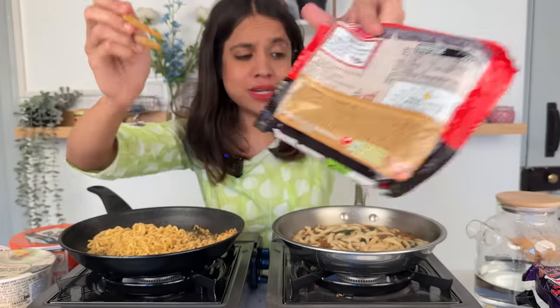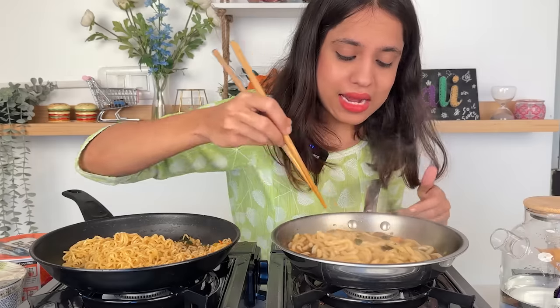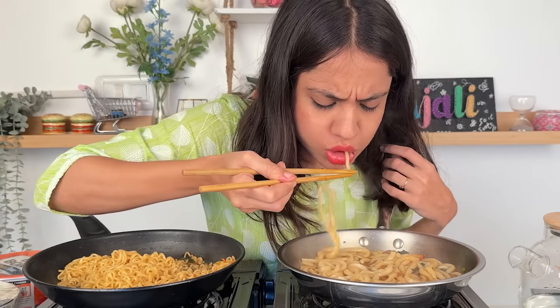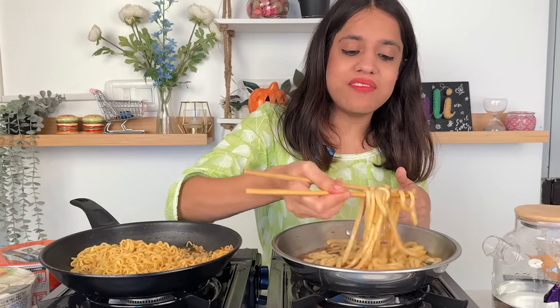I noticed this one is Nongshim, which makes Shin Ramen — very good. But honestly, the noodles' texture is very similar to tteokbokki rice cakes — very chewy. However, it has the biggest taste of fish sauce, and I don't like fish sauce, so I don't like this either.